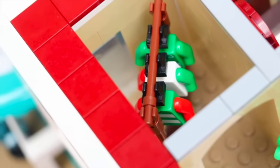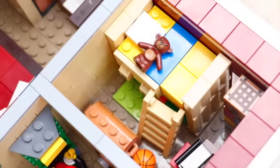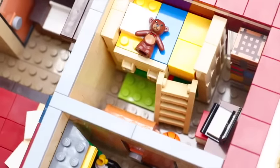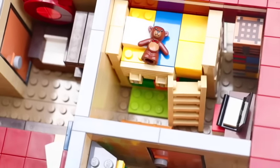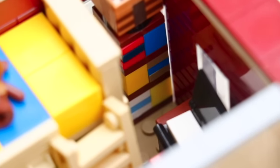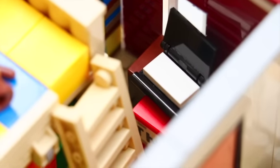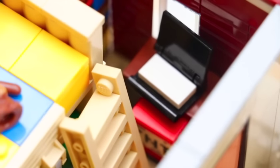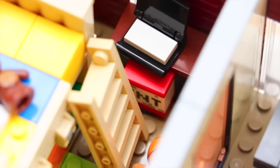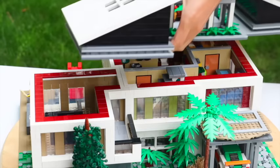Every master bedroom has to have a place to change, so we have a walk-in closet with various clothing accessories — some pretty hypebeast stuff. The next room is accessible through the arcade and that is the kids' bedroom. I didn't want to give it a specific gender theme, but I ended up making it Minecraft themed. By the way, hop onto my Minecraft server at tdbricks.aternos.me.